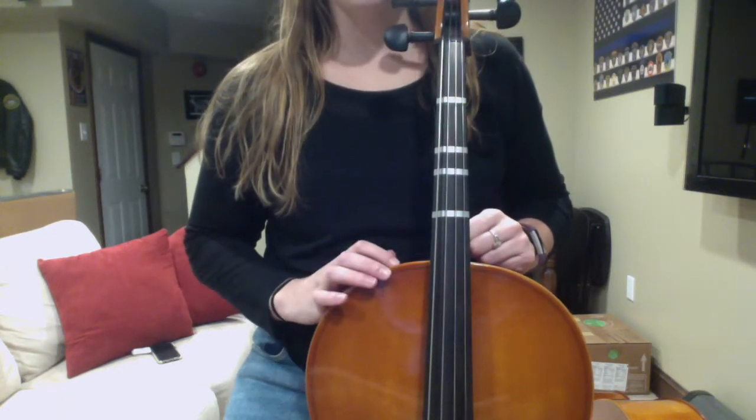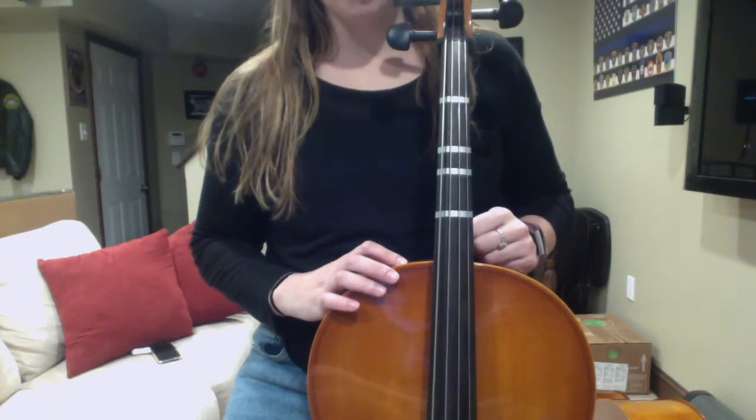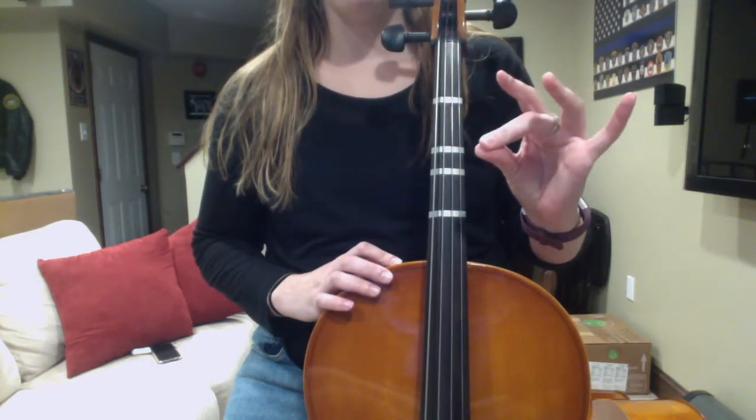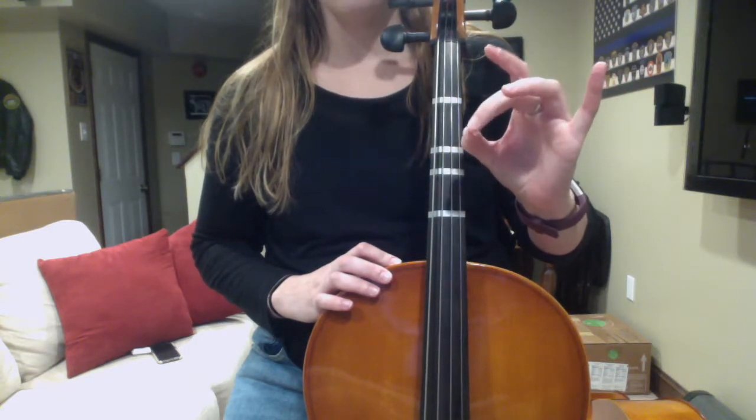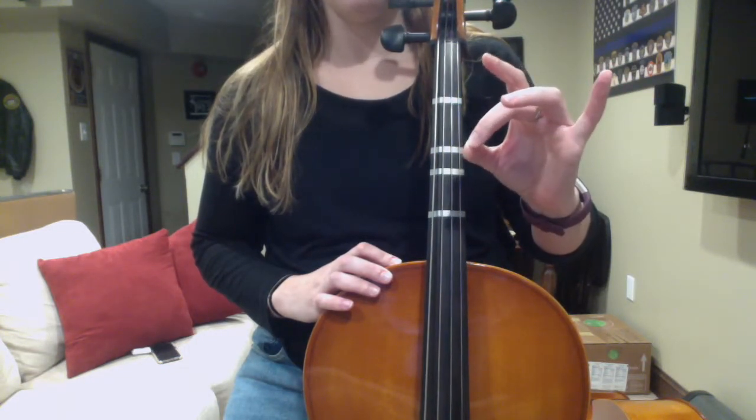Our left thumb should be directly opposite our second finger when we put our hand on the instrument. These two fingers go together — our thumb and our second finger. Keep that in mind.